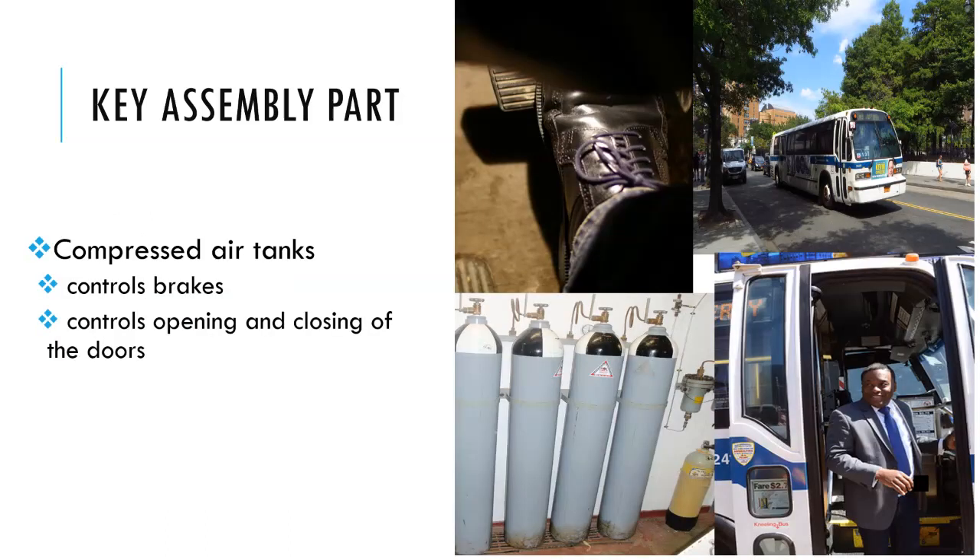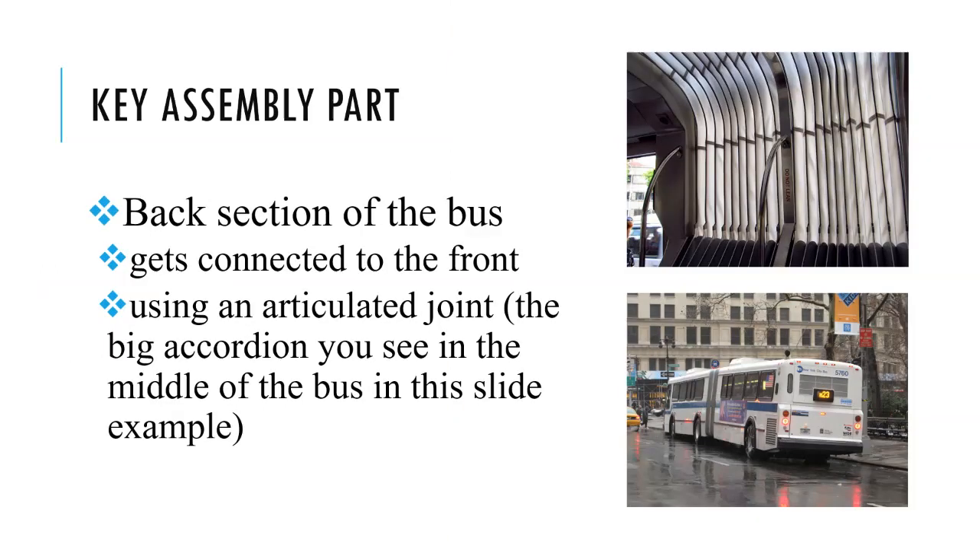The compressed air tanks control the brakes and the opening and closing of the doors, as shown here. The back section of the bus now gets connected to the front using an articulated joint, as shown in this slide.